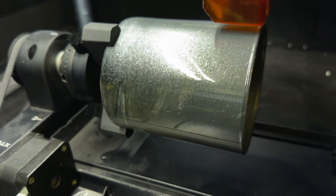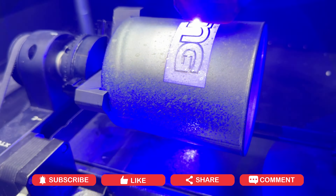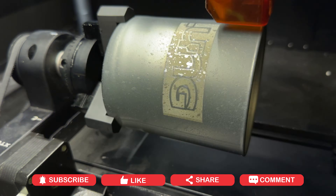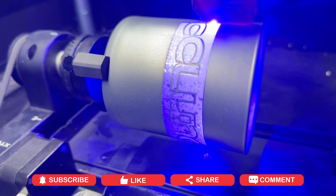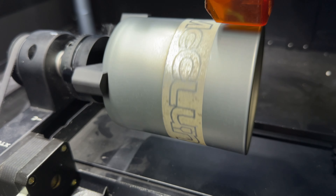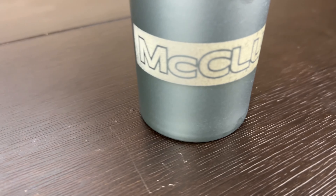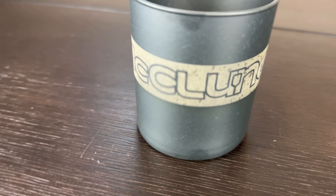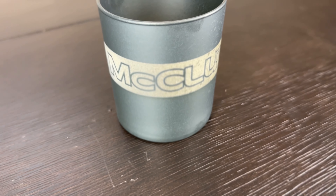I'm not going to make you watch the whole engraving process. Here it's finishing up — it looks dirty, but a lot of that is the paint on the inside of the cup showing through. We'll get it cleaned up and see what it looks like. Before cleaning, it looks pretty decent with nice clean lines.